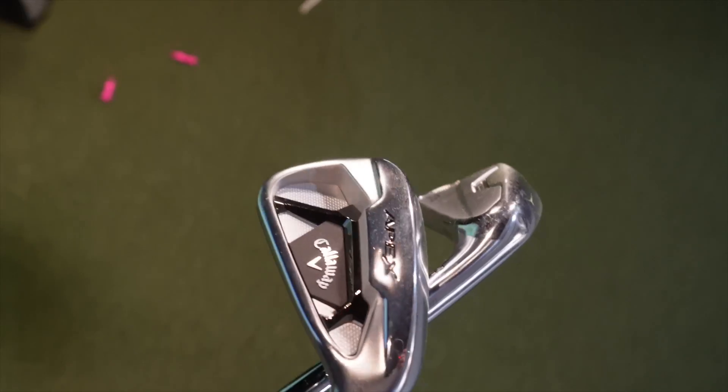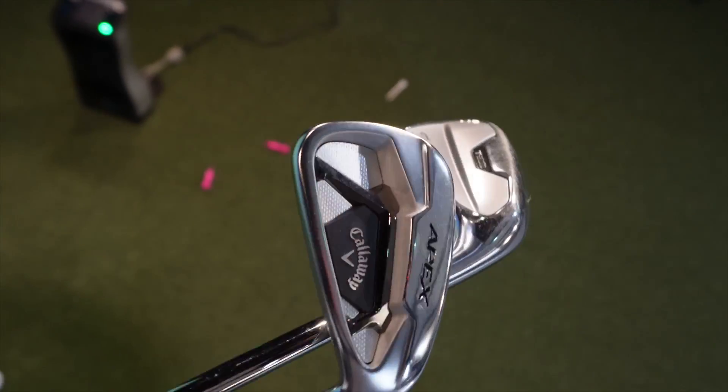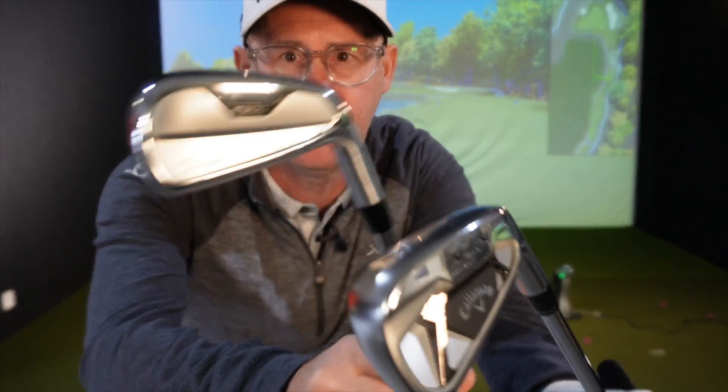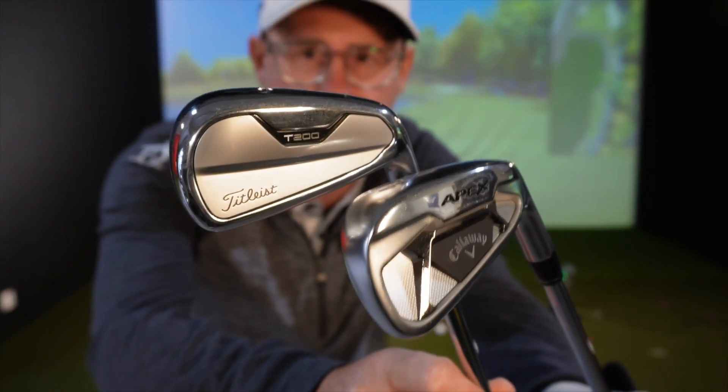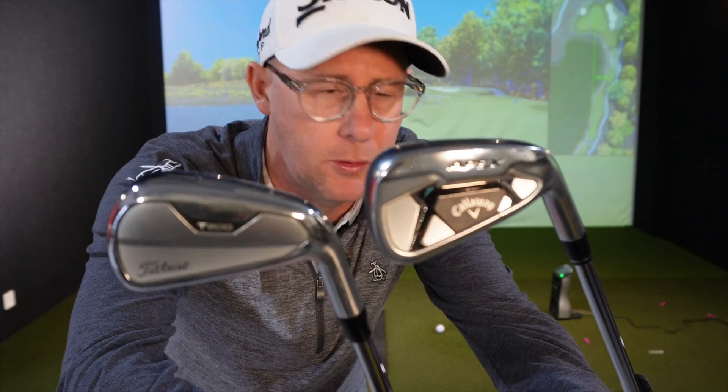Mike Crossford here. Today we've got a couple of irons to compare — the Titleist T200 and the Callaway Apex. I'm going to hit 10 shots with each club, nearest the pin on an actual golf hole rather than just up the driving range, so we'll get some bounce and roll. Which one would you choose and why, and will this review change your opinion?